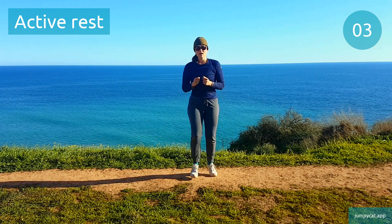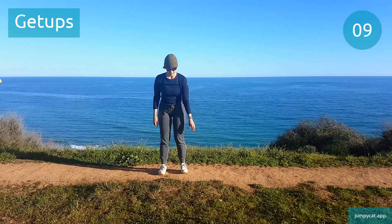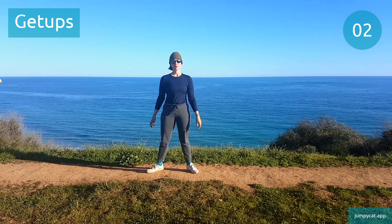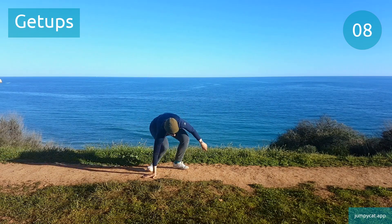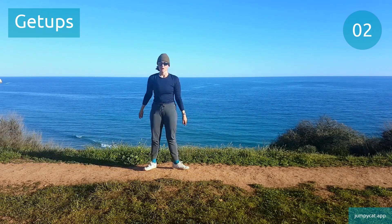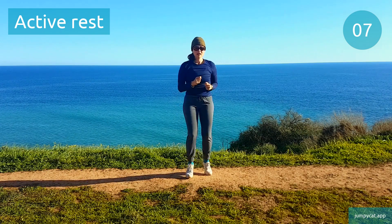Back to that active rest, keep moving. We're gonna switch to get ups next. Get ups. Back to that active rest, keep moving.